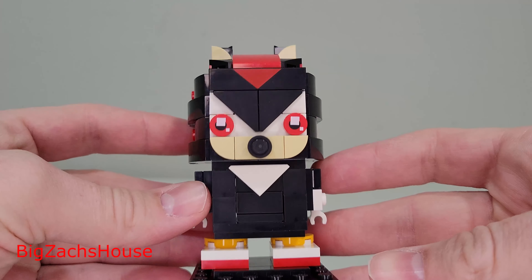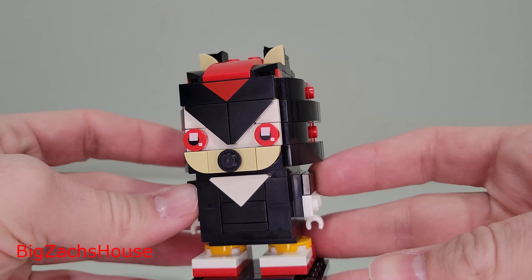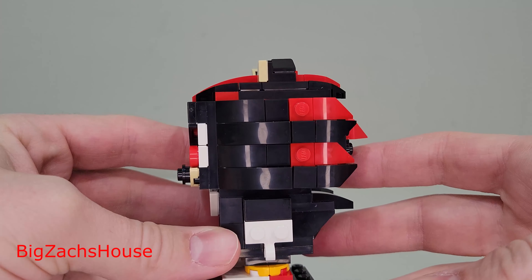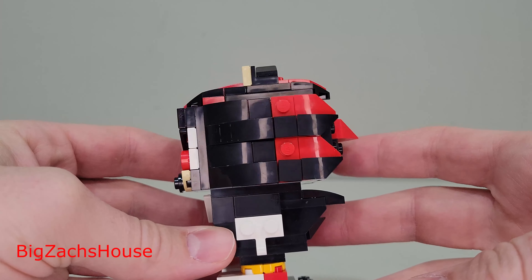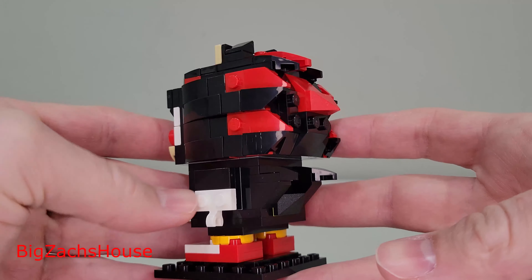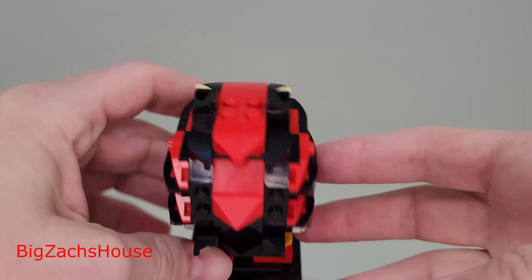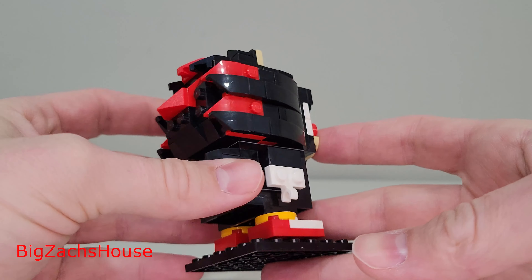First up, we're going to go over Shadow, and Shadow looks really good. I'm excited for the new movie — I think I saw Jim Carrey's back as Dr. Robotnik, even though I guess he's coming out of retirement. This set looks really good. I love the way the red and the black go well together, and I think LEGO did a great job.